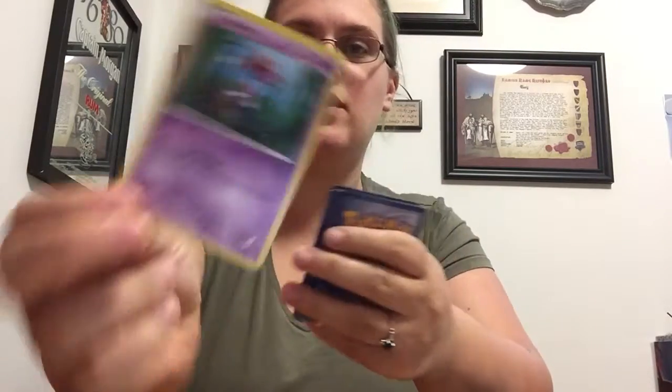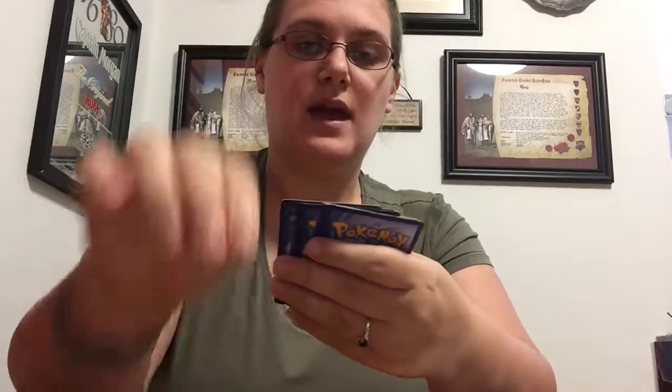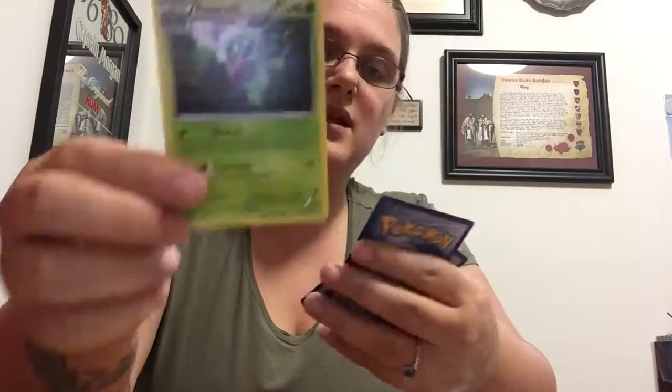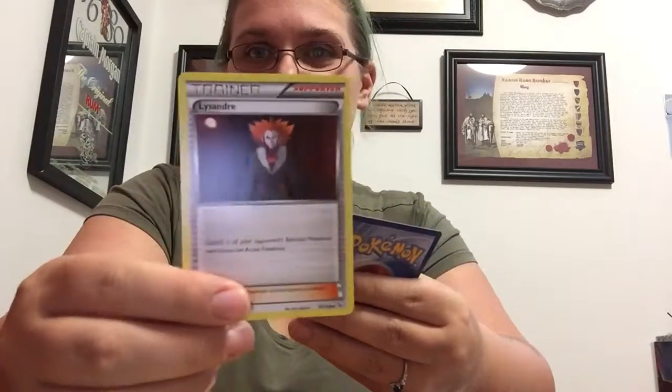We have our trainer card and then Skrelp, who's a cute angry-looking seahorse. A Seedot, we got another Sneasel, a Ponyta, Sandile — looks like a sandy crocodile, super cute — a reverse holo Goomy. I have no idea who Goomy is; he looks like a slug. Qwilfish — an angry pufferfish — Roserade, she's pretty, Lysandre the trainer, and Cilan.